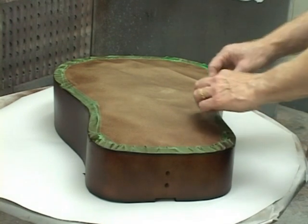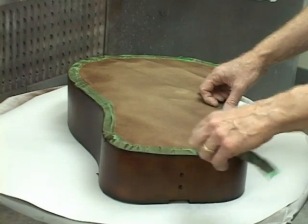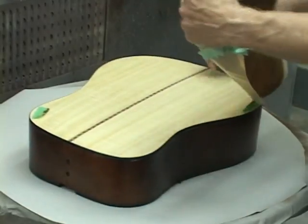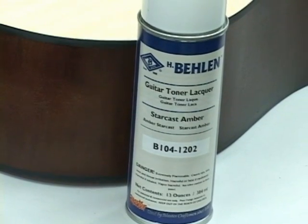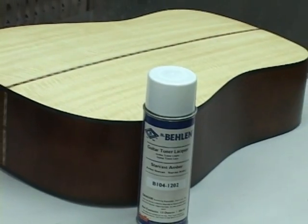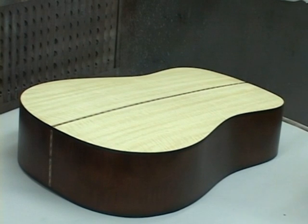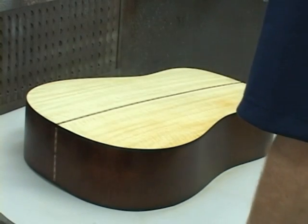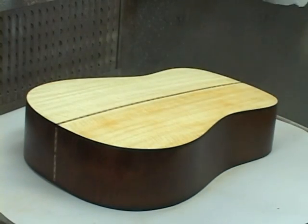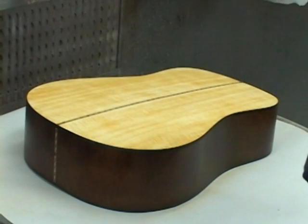Next, we'll apply color to the back of the body. We begin by removing the masking that we applied before spraying color on the sides. We've decided to add a bit of color with StarCast Amber guitar toner evenly over the whole back. StarCast Amber is a much lighter color than Encore Brown — it has a reddish cast which you'll notice if you spray it heavily. Apply an even light coat over the surface to add a little color. It doesn't have to be a wet coat — we're only adding color, not building the finish.